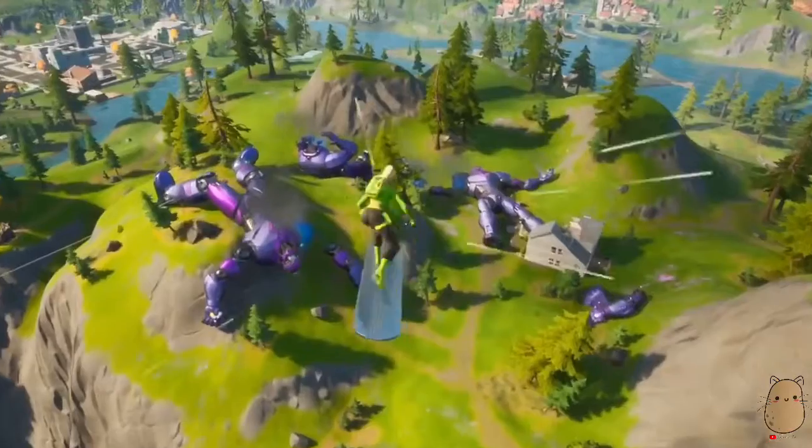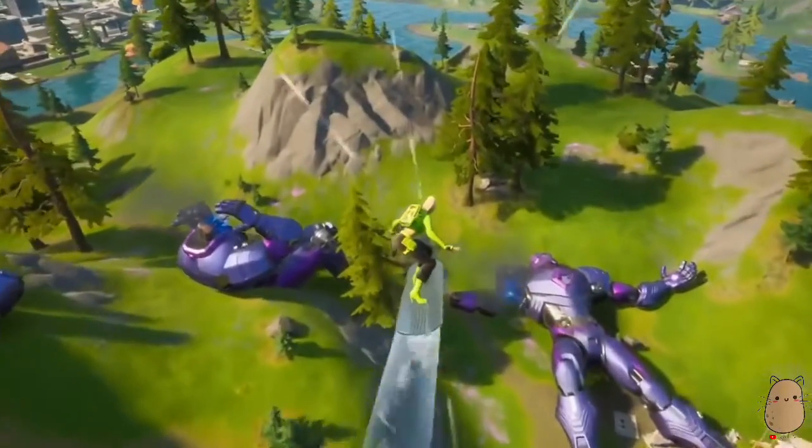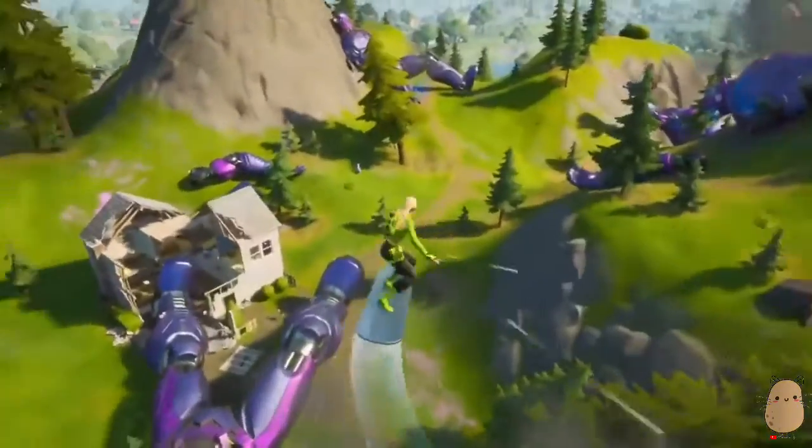Week 4 of the Wolverine Challenges are out. So what you have to do is launch off all the sling hands without touching the ground. I think I'm saying that right — I'm probably butchering it a little bit — but I figured out how to do this.